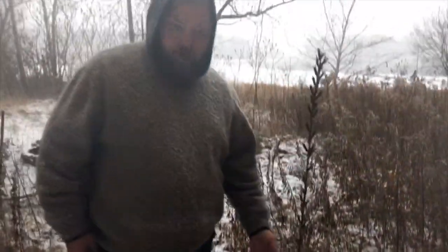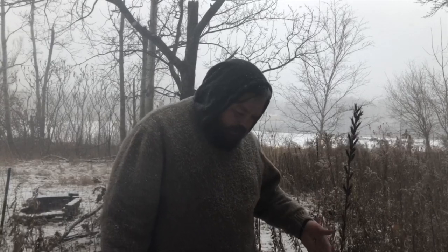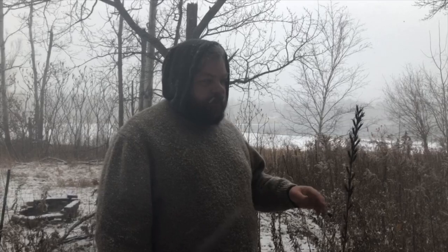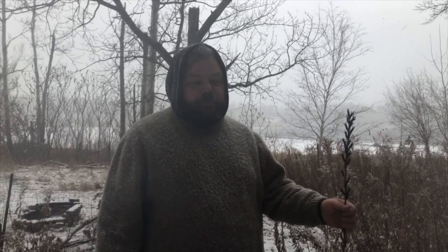You can also eat the root of this plant. A lot of people will tell you that root plants are food for the winter, but I challenge you to dig up a root in the winter in northern Wisconsin or Minnesota. Right now the ground is only partially frozen, but in another couple of weeks the ground will be frozen solid and you would not be able to dig this up. But the seeds are there all winter.